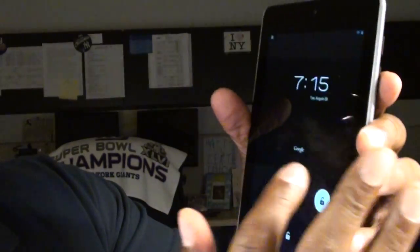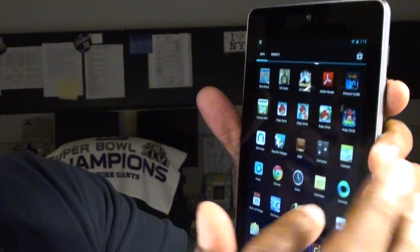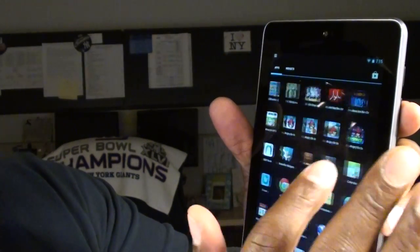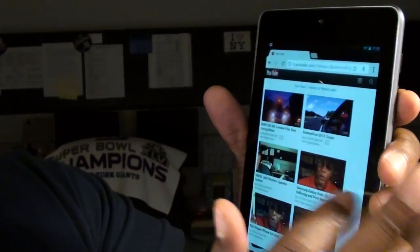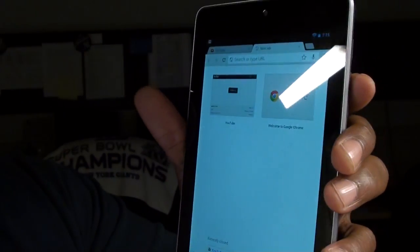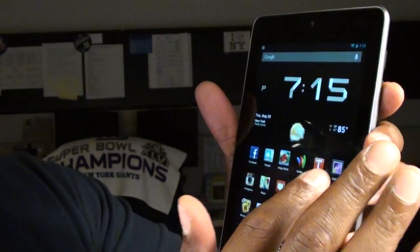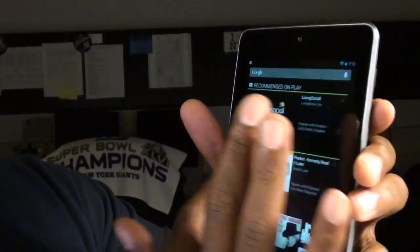Let's turn it back on so I can show you what I'm talking about. It's running Jelly Bean, so everything on it is nice and crispy, nice and smooth. When you're opening up your apps, everything opens nice and quick. I was up on YouTube — opened a new tab, it's running Google Chrome. I'm having some Wi-Fi issues in here, but we'll see if we can get it to work.